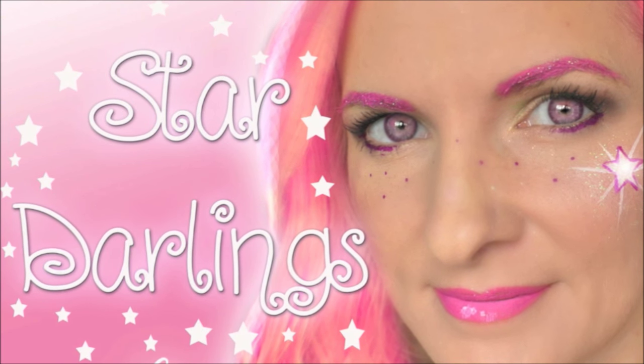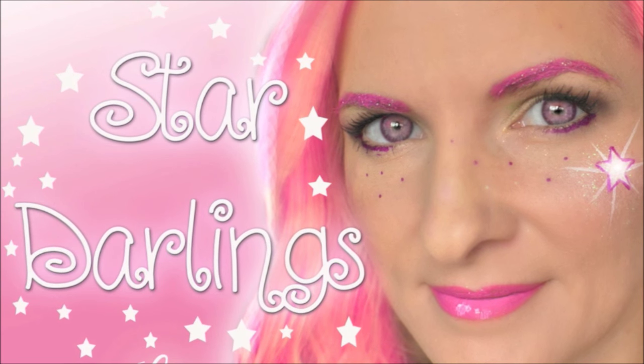Hey everyone! It's Mandy from Daydream Face Painting. Today we're going to do this Star Darlings look.